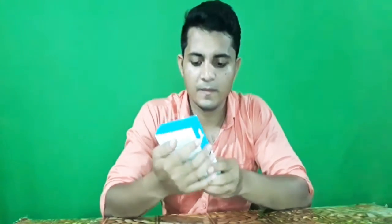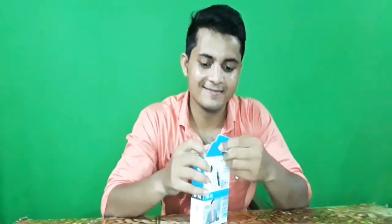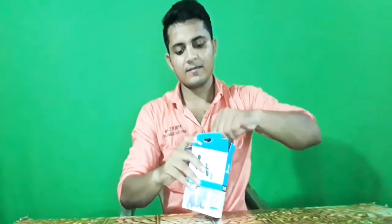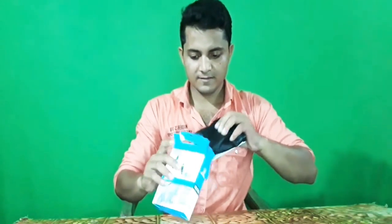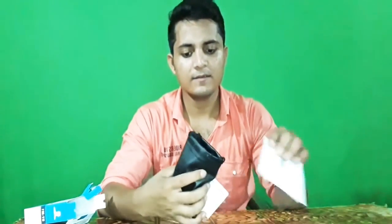Can you see, guys? This is how it looks like. So I'm going to be unboxing this — the M1. This is why I don't have a mic, guys.